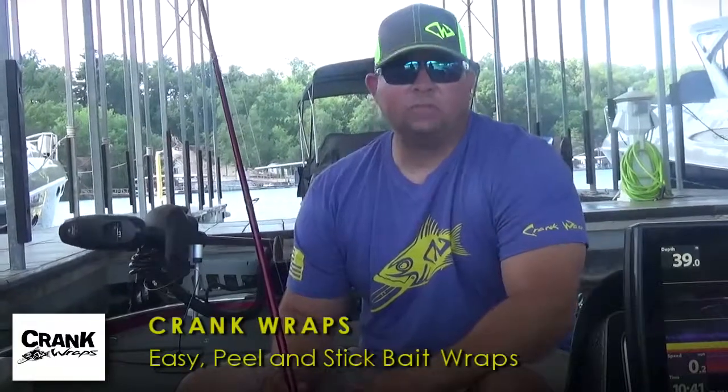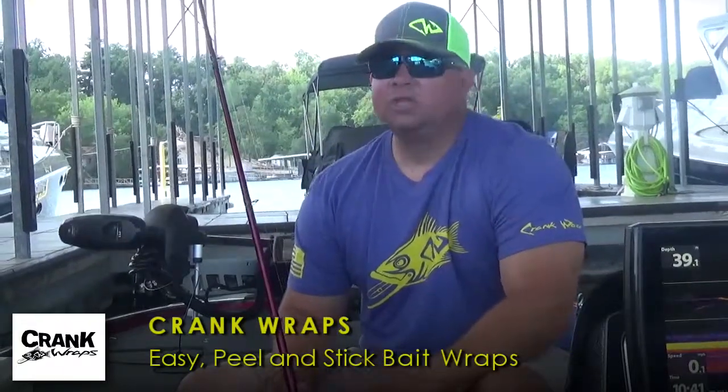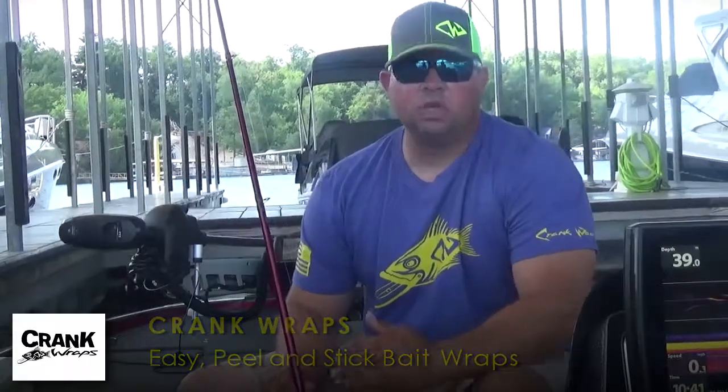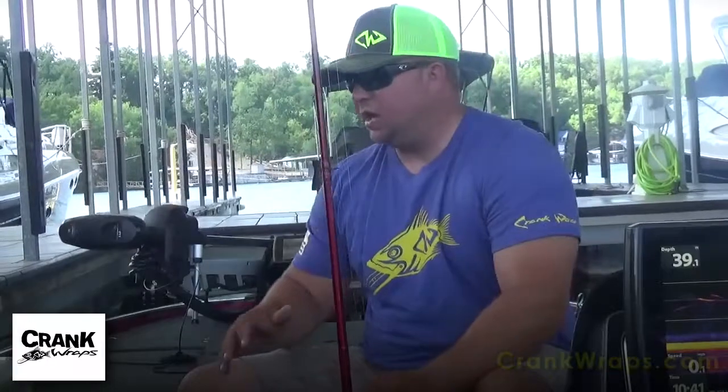I fish a lot of tournaments competitively. I fish a lot of different lakes. Us as fishermen, tournament fishermen, we travel a lot to different lakes. We have to carry a lot of tackle.